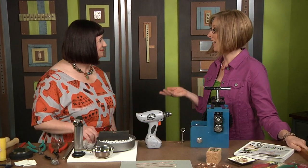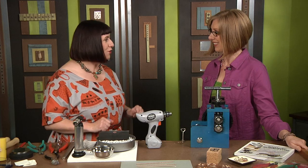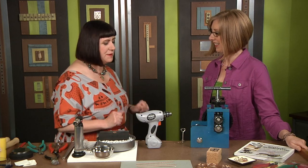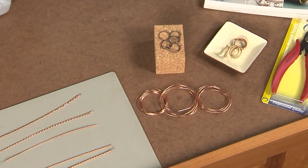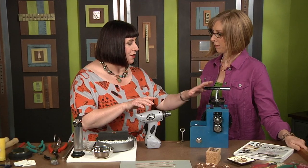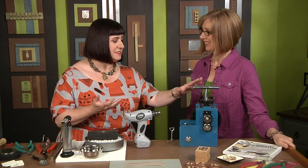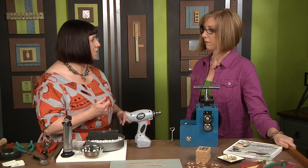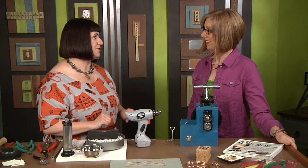I'm here with Kate Richberg, author of Simple Soldering. Kate, you have great ideas — I can't wait to see what you're going to show us! Thank you so much, Katie. I'm so excited to share this project today. We've got some wire rings, we're going to make some twisted wire and flatten it using a wire twister and then a rolling mill — which sometimes strikes fear into people, but it's really easy to use.